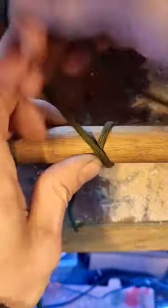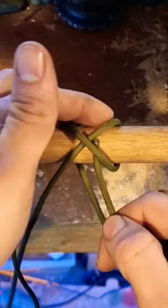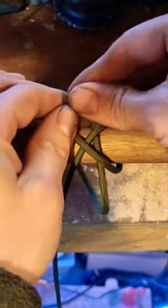Now your clove hitch — same start. So we get to here, and with our clove hitch, we don't come over the top of the start of our X; we just go straight underneath.